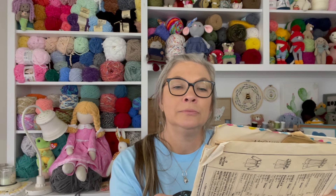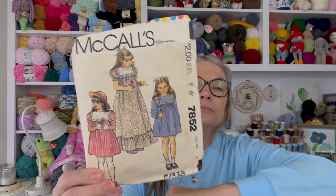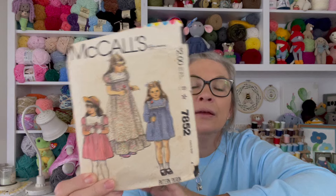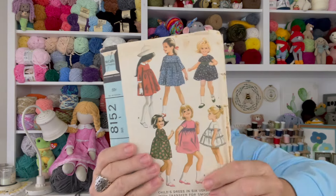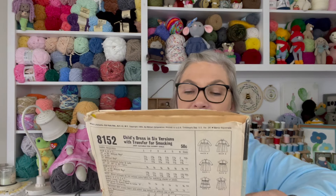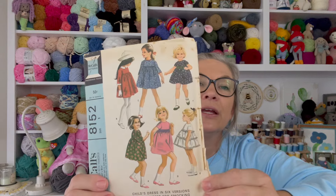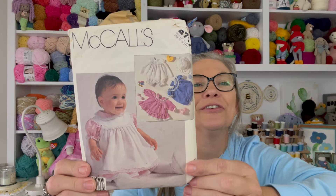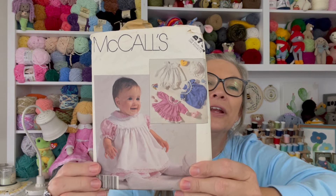This is a very old pattern — I'm not sure if I made something from it or not. It's like a little prairie dress. There's another old one — isn't that pretty? This one has been used, and it may have come from the girls' granny. Here's another one: a little baby dress and outfit — I love the little apron front! And it has little bloomers — that's so sweet.